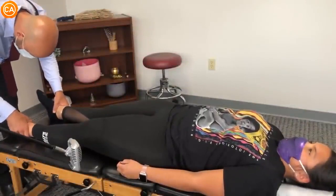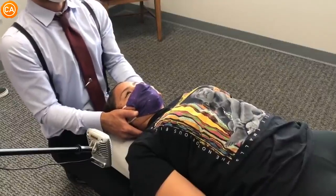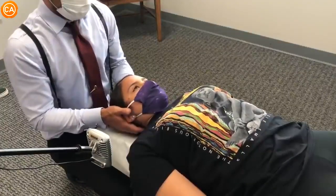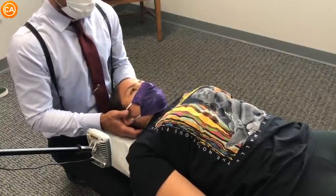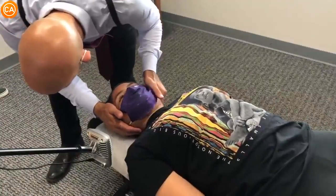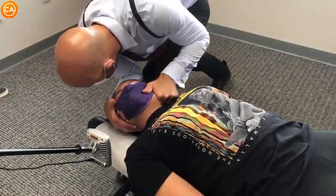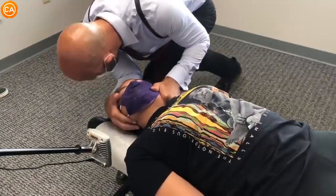This is how we check the neck. Good. As you breathe out, feel your whole body sinking into the table. Let your head drop, let your shoulders drop. Good. I'm gonna bring your head to right about here — we're gonna push in that direction. Good, let the shoulders sink.